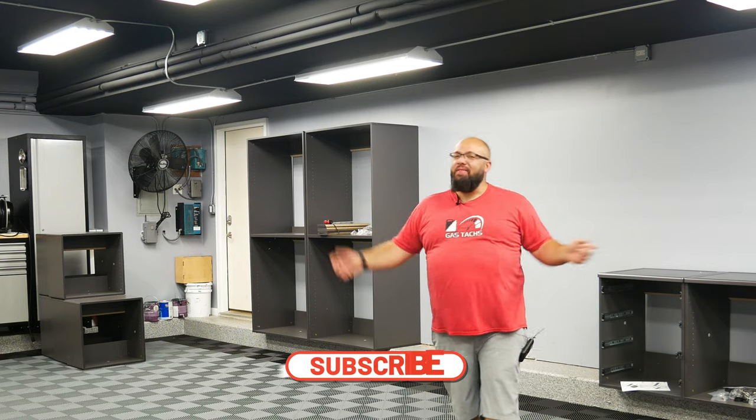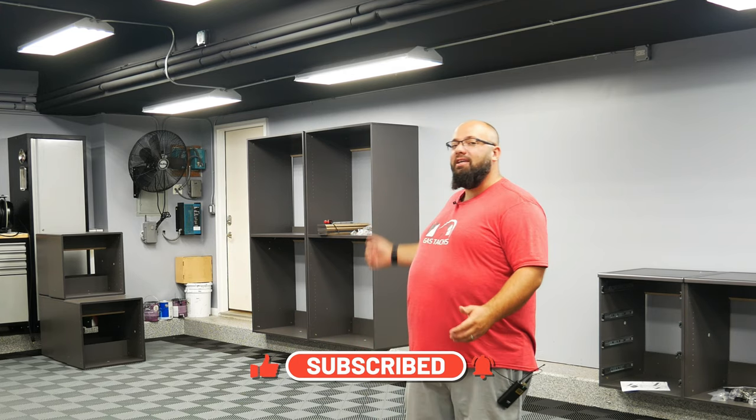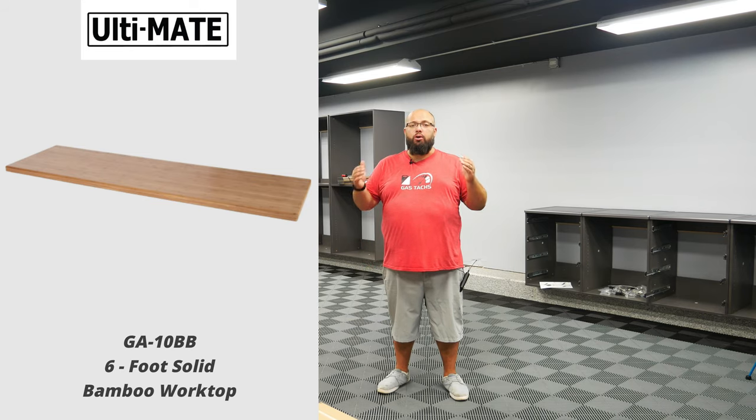If you're new to the channel, thanks for stopping by. If you're a long-time subscriber, always good to have you back. Right behind me is about a 30-foot section of my garage where I am installing some new garage cabinets. Today I'm going to show you what all is involved in assembling the six-foot bamboo workbench.